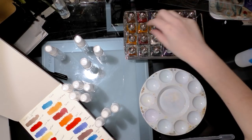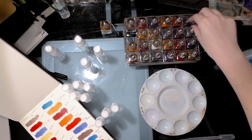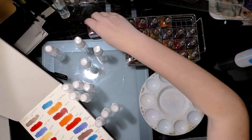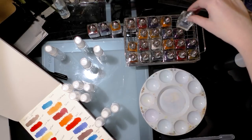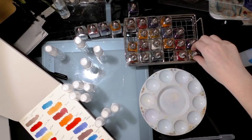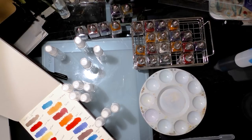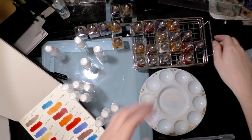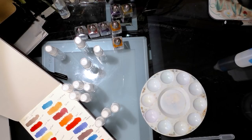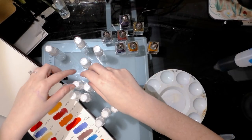I'll pick leaf green, violet, vermilion - which is very intense - turquoise, cobalt blue, sea green, and I want a yellow so I think I'm going to go with lemon. So I'm going to move this out of the way because we need space to experiment, and that's seven colors so we're going to need seven of these.